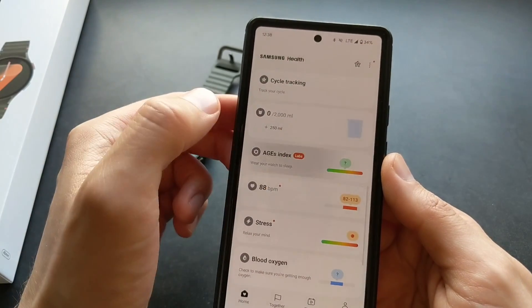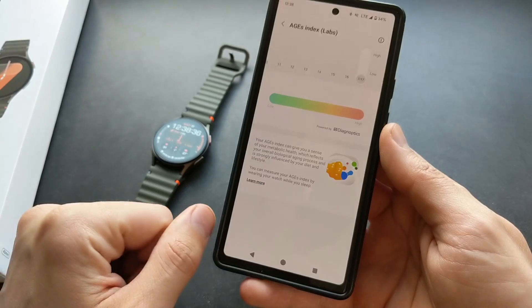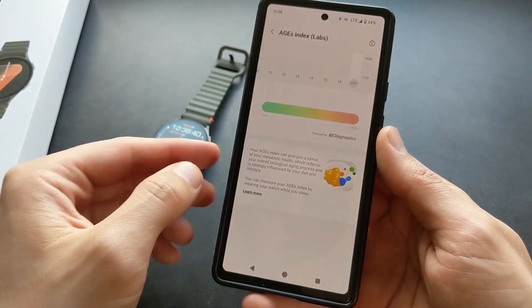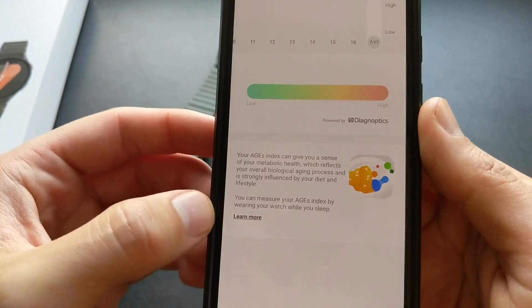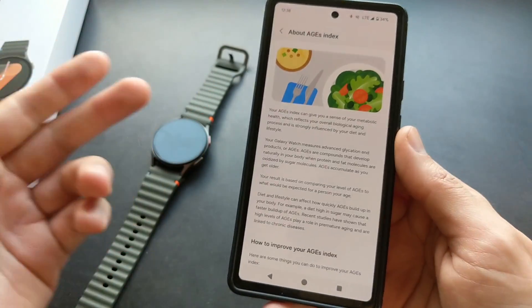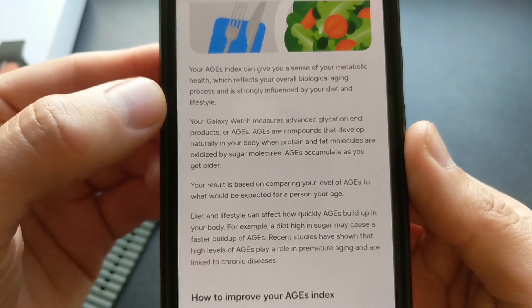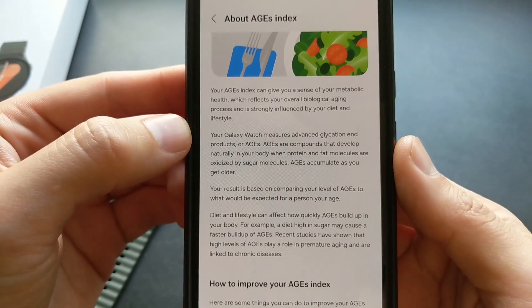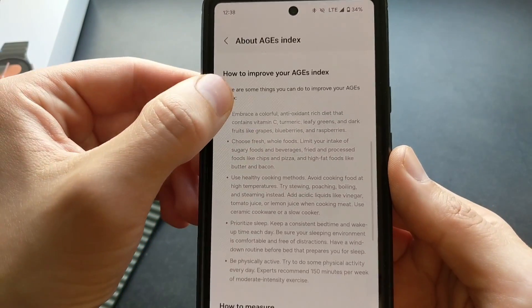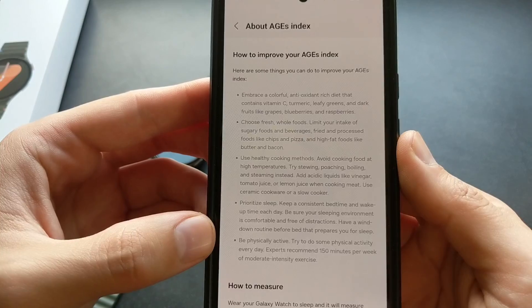Let's explore the AIG's Index. Obviously you need to wear this watch — I really don't like wearing watches while I sleep, so I don't think it will show me that. But I will show you what it's about. If you don't have this watch, you can simply pause this video. By the way, I didn't really find any good information online about this AIG's Index — only in this app.